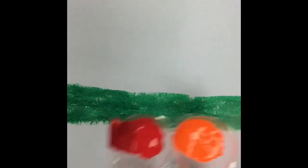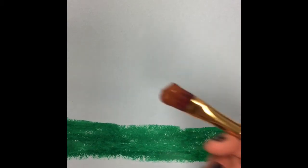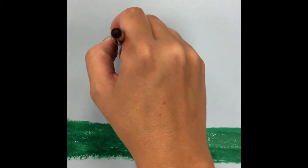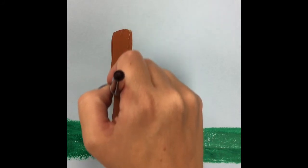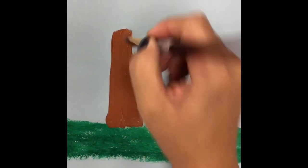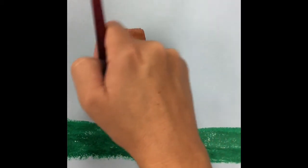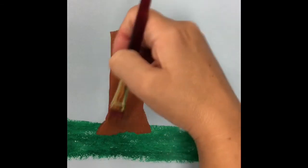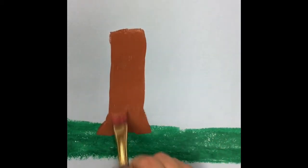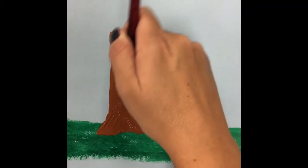I'm going to start with my brown and paint my tree trunk. Right here in the middle I'm going to paint my tree trunk, and I want to have a thick layer of paint so I'm not going to completely smear everything out. I'm going to have a nice thick layer and make my tree trunk fan out a little bit. I want to make sure that I have a thick layer of paint.